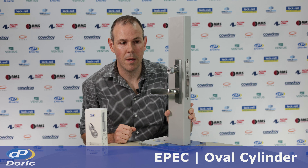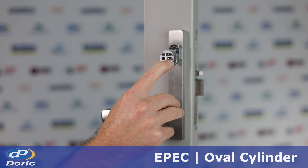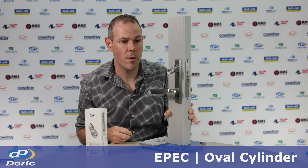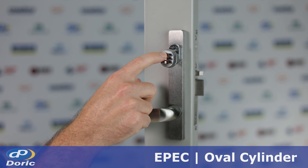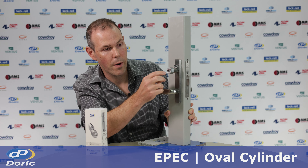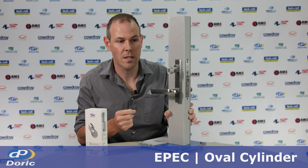To change the master pin, hold down the number six key for 10 seconds. The keypad will flash orange to let you know you're in programming mode. First enter the master pin, which is six ones. Then select three for the option to change the master pin, and now enter a new master pin.